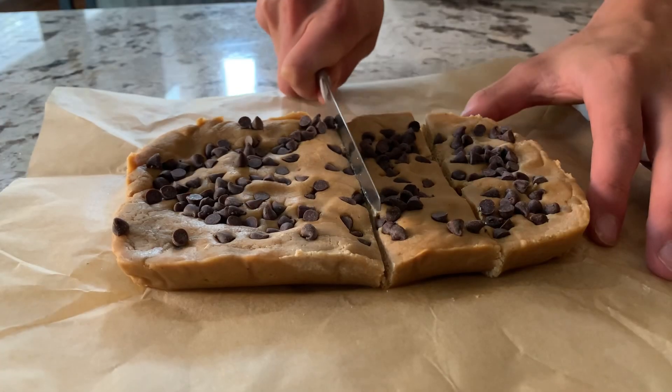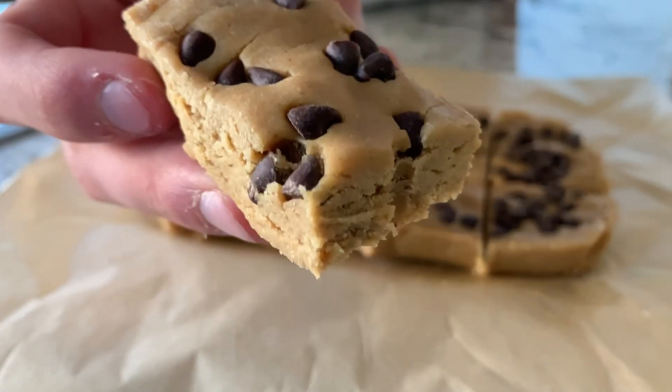Here's how I make cookie dough fudge. I've been super excited to make this video because this is honestly one of my favorite things to make.